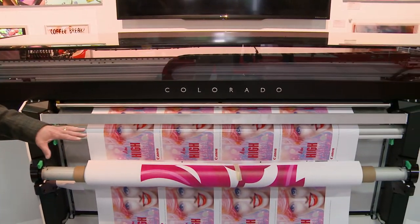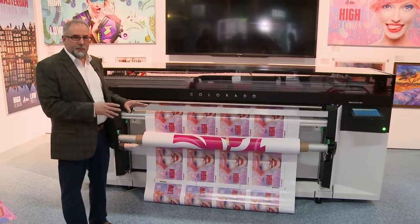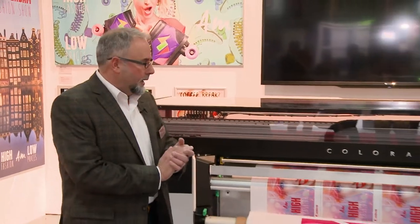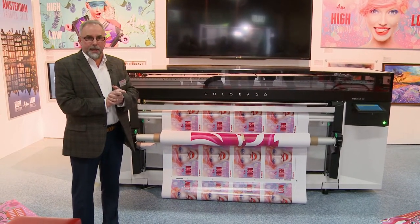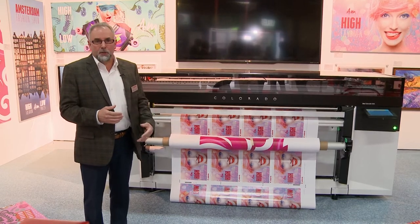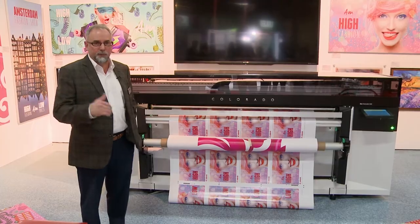This is the Colorado 1640, powered by UV gel technology, and we're breaking all the rules. This is such game-changing technology — we're not only changing the game, we're changing the field we're playing on. To get more information about the Colorado 1640, visit our website at csa.canon.com. There you'll find more information about the product, and there will also be an 800 number to contact an individual for more information.